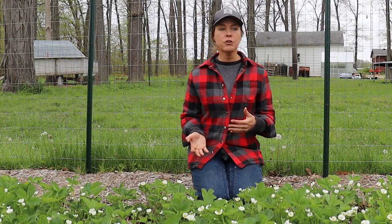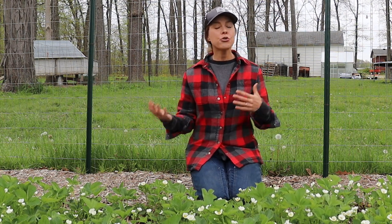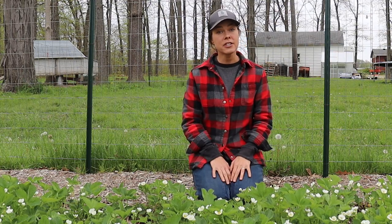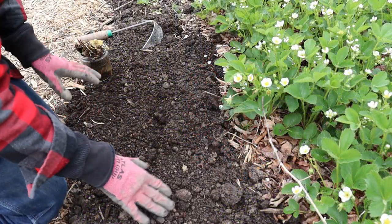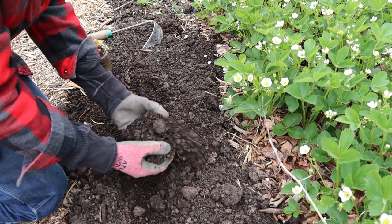So I'm going to get my new Charlottes planted today, and I also wanted to share a few tips that I've learned about growing strawberries through trial and error over the years. The very first thing I want to point out, and this could perhaps be the most important, is this soil.